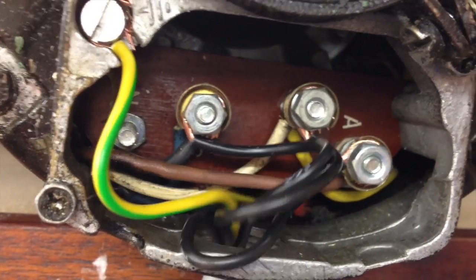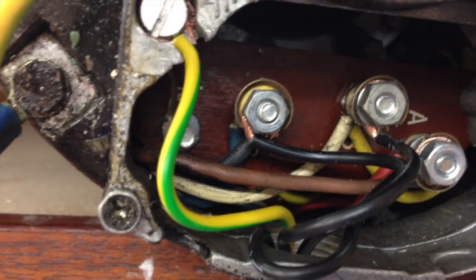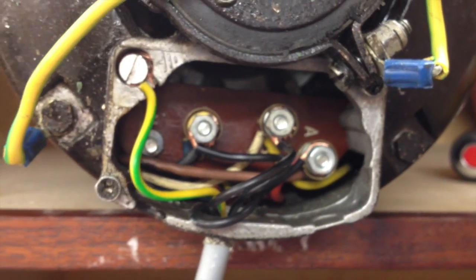Now we have the lead connected. You can see all three terminals connected up — the black with one of the phases and here's the green earth. Job done.